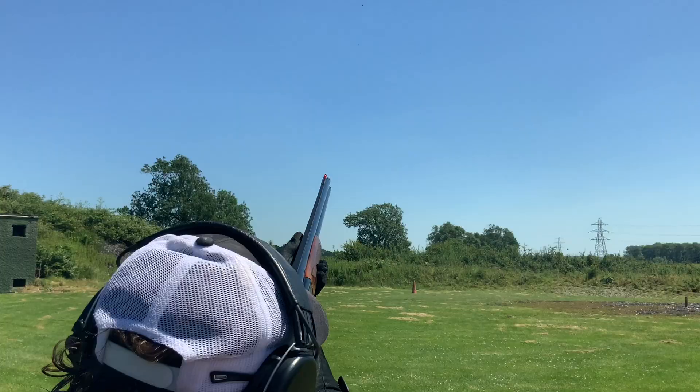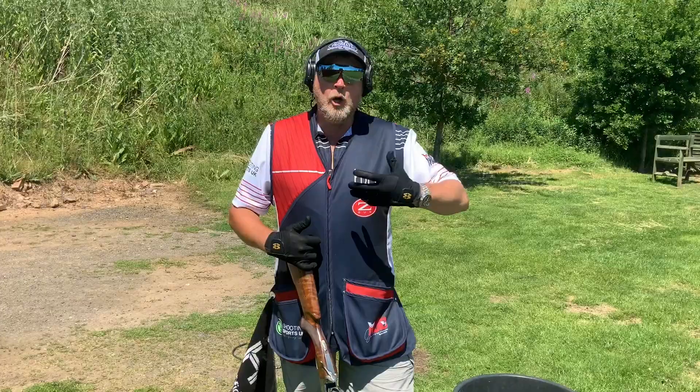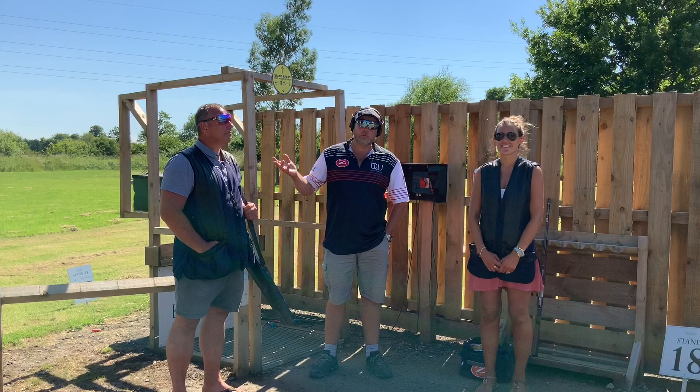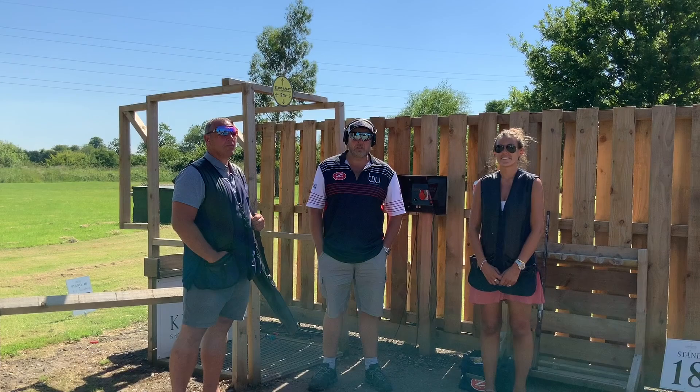I hope you found that interesting and informative. It's amazing the way the angle changes the presentations and how we need to adapt our technique — the hold points and the approach all change. Giles has shot before but hasn't shot for many years, so we've been working on structure, basics, and fundamentals. Hatsy has had a couple of lessons already and is doing really well.